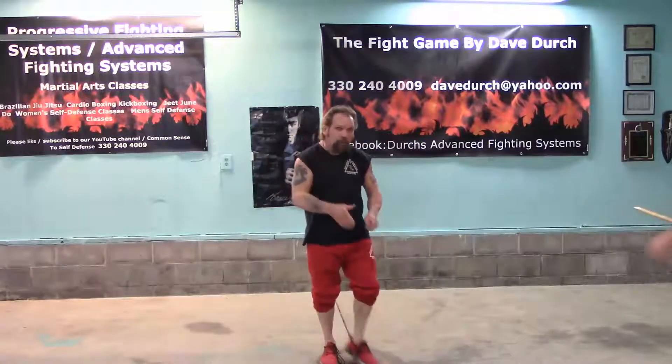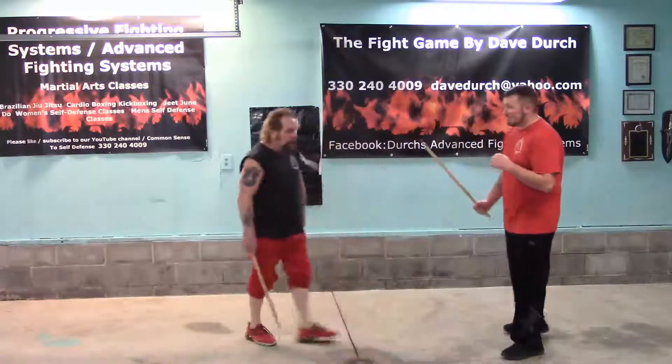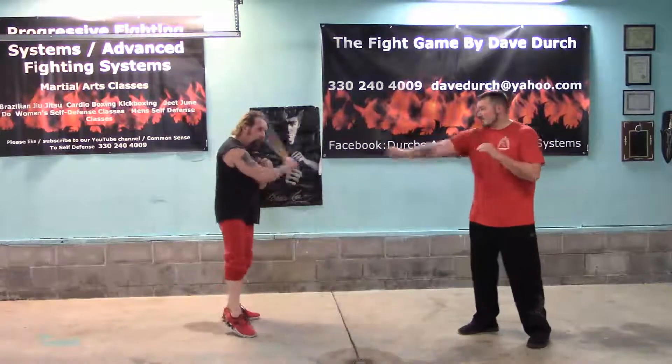This video is on weapons and we are going to show you a couple of little disarms. Now I want you to understand one thing: if he backs up a little bit and then swings to be slower, your best disarm is just hitting that hand. If it comes the other way, your best disarm is also hitting that hand. I want you to understand that.